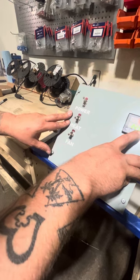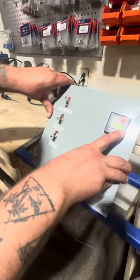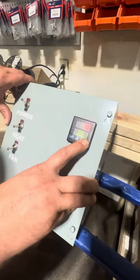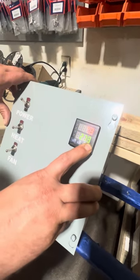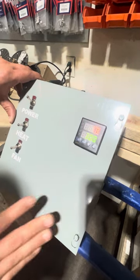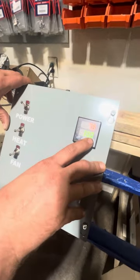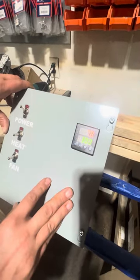The heating elements will turn on after we get to temperature over here. We're getting close to 300 here, so we're going to go ahead and stop there. Now that we have it to 300 degrees, we'll wait for that light to stop blinking — and it went ahead and stored that information.